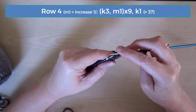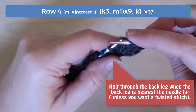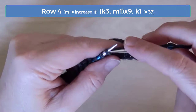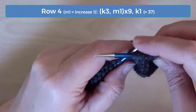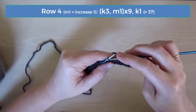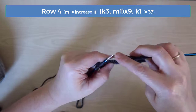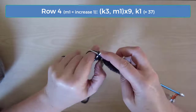Row four is an increase row. Knit the first three stitches, then increase one. You can use whatever type of increase you like, but my favorite way of increasing is often called make one — it's one of the most invisible increases. You make it by working into the stitch on the previous row just below the stitch on the right needle. Pull one leg of that V up onto the left needle and then knit into that stitch. Then you'll continue this pattern of knitting three and increasing one until you get to the end where you should have one stitch remaining. Knit that last stitch, and with the increases you've done on this row you should have 37 stitches.